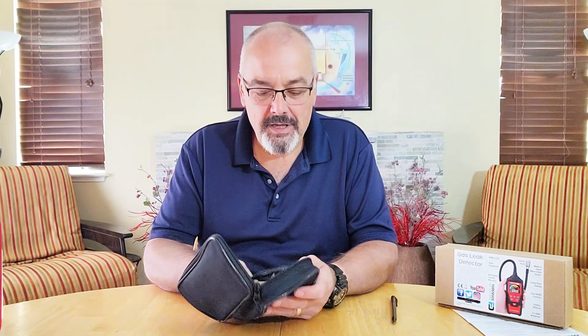Hey everybody, Scott here. Today we want to talk about a natural gas leak or gas leak detector. This is the FD91 and it's made by Forensic Detectors. And this is really a fantastic tool.